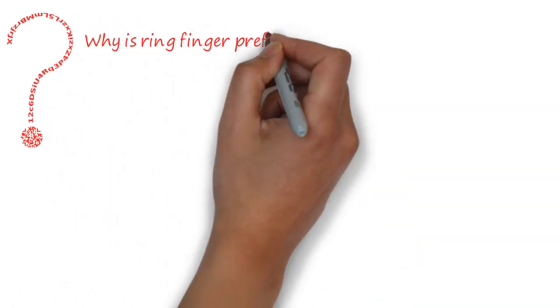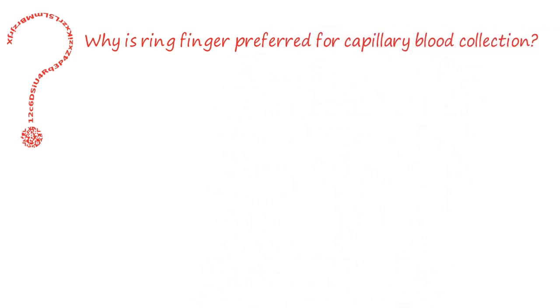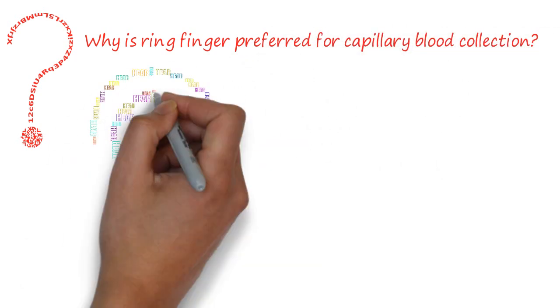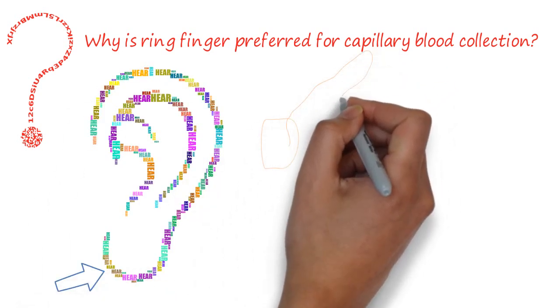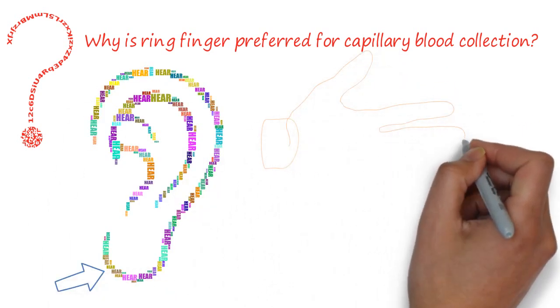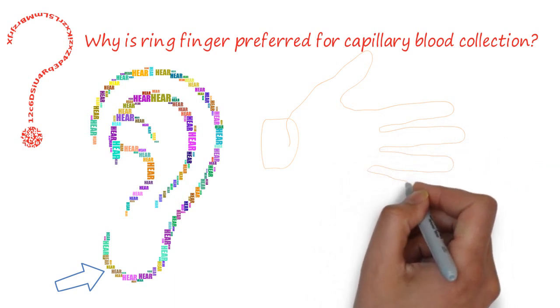Do you know why the ring finger is preferred for capillary blood collection? Capillary blood collection in adults is done in the earlobe and the ring finger. The ring finger is preferred because the ulnar side of the tip of the ring finger is comparatively less innervated.